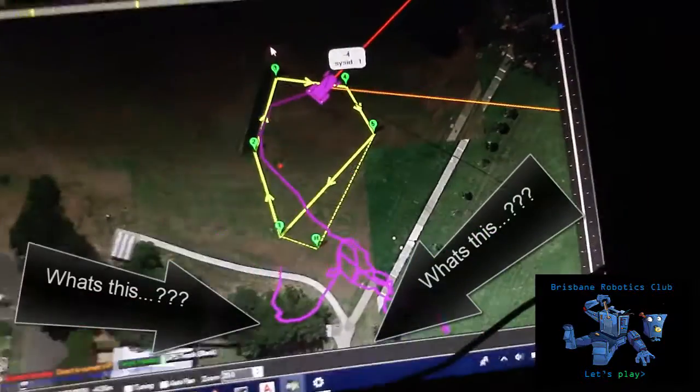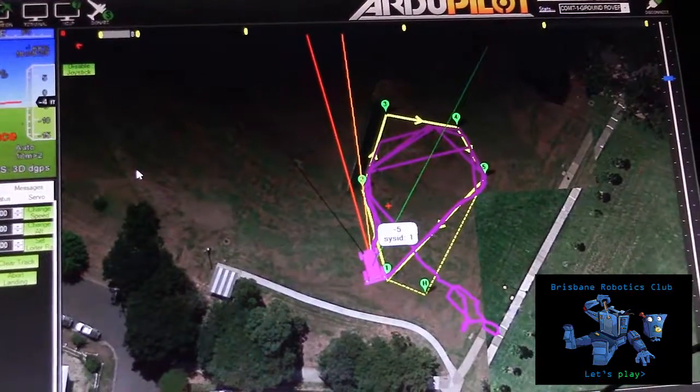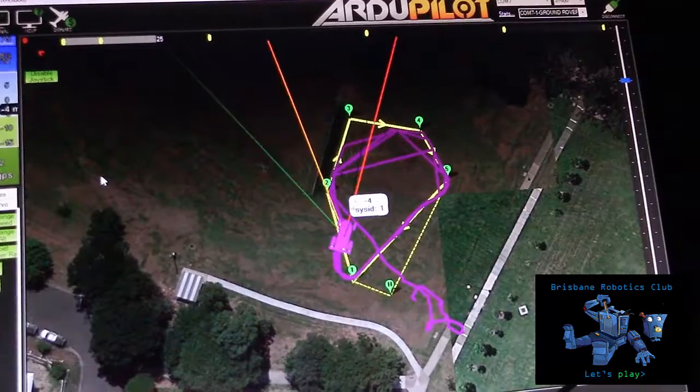OK, we've finally got there. The car is now doing a circuit. Heading to waypoint 2, altitude is minus 5, ground speed is 1.